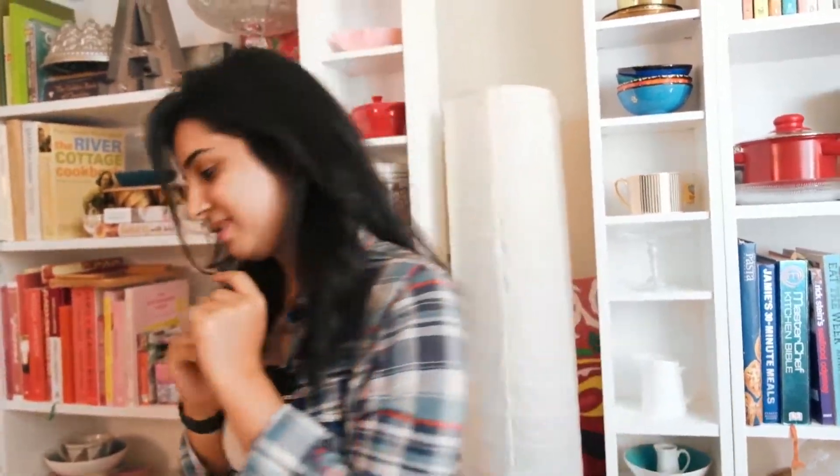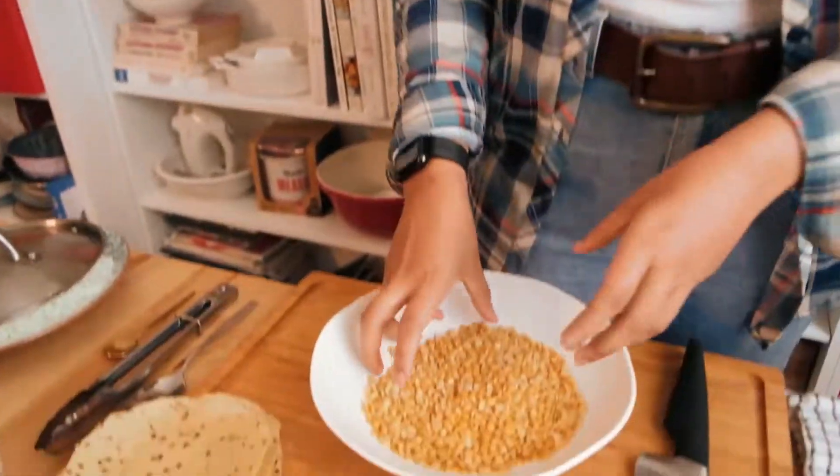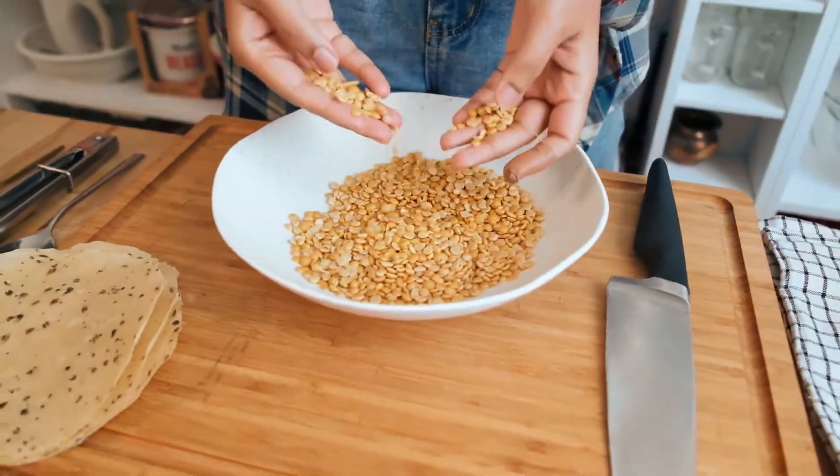To make the dal tadka we need toor dal — in English, toor dal is also known as yellow split pigeon peas. When you're cooking any lentils or legumes, you want to soak them for at least an hour or a couple of hours before boiling. Always start the boiling process in regular room temperature water, add a bit of salt, and avoid using metal spoons — a wooden spoon or silicone rubber spatula is fine, as that completely breaks down your dal and allows it to cook really well. Toor dal takes almost an hour to cook down completely.